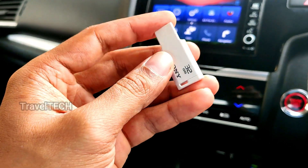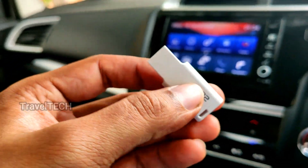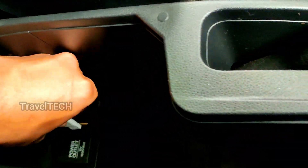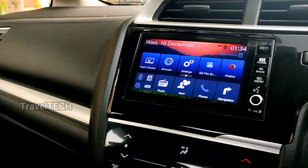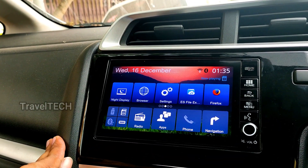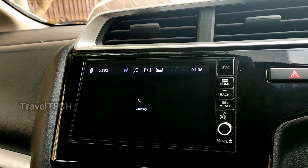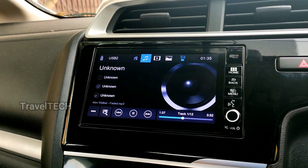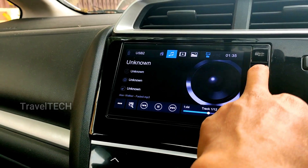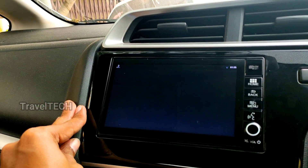Now I'm going to insert the pen drive into the USB drive of the car. Here is the USB port of our Honda WRV — I'll insert the pen drive right there. The pen drive gets recognized by the Digipad. To access the pen drive contents on the Digipad, make sure you have ES File Explorer downloaded and installed. If you don't have it, check my channel for a guide — I'll also leave a link in the description below.